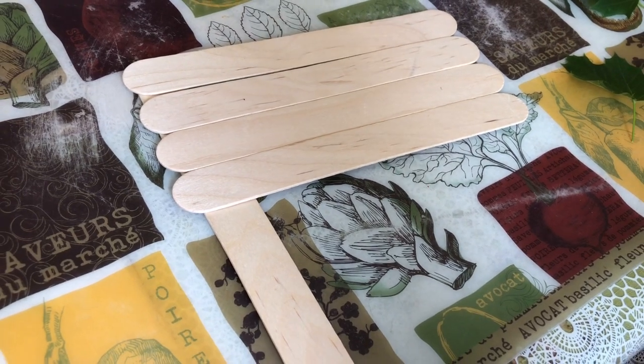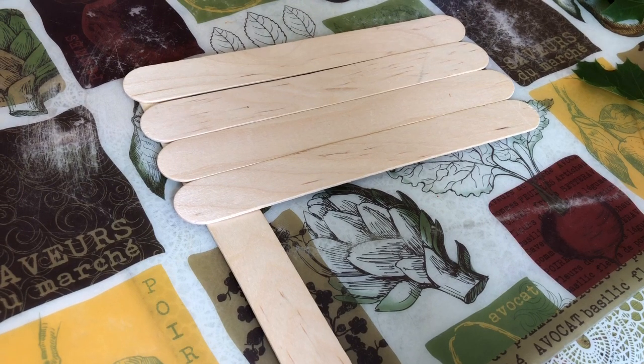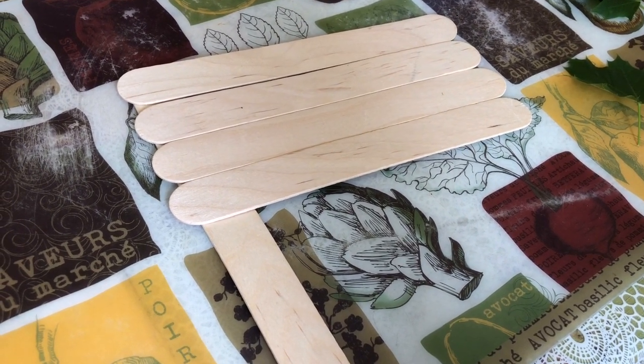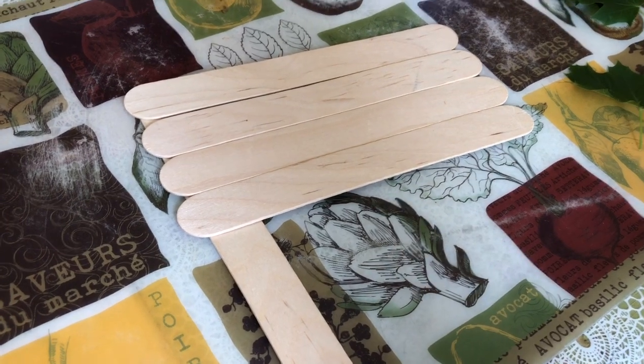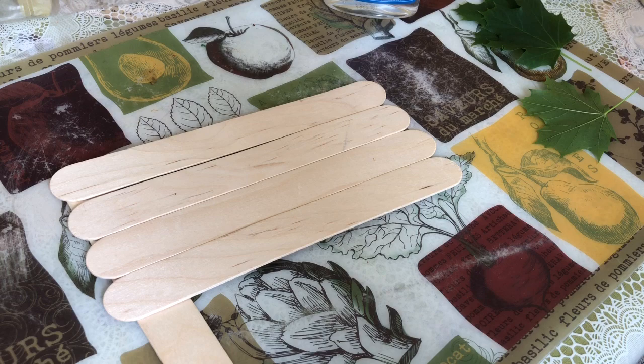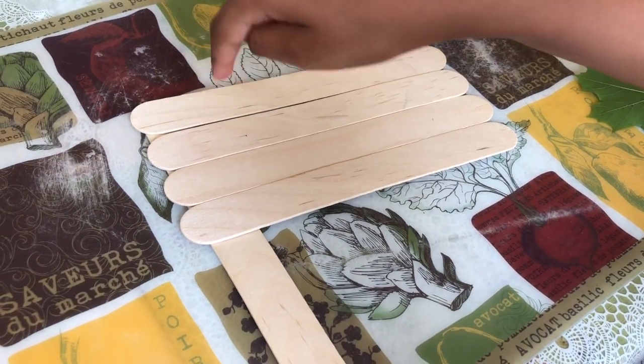Hi guys, today I'm going to be doing a Canadian flag for Canada Day, and I'm going to be using popsicle sticks and a print of a maple leaf. So first to get started, I'm going to just glue a little bit here so I can stick the popsicle sticks.